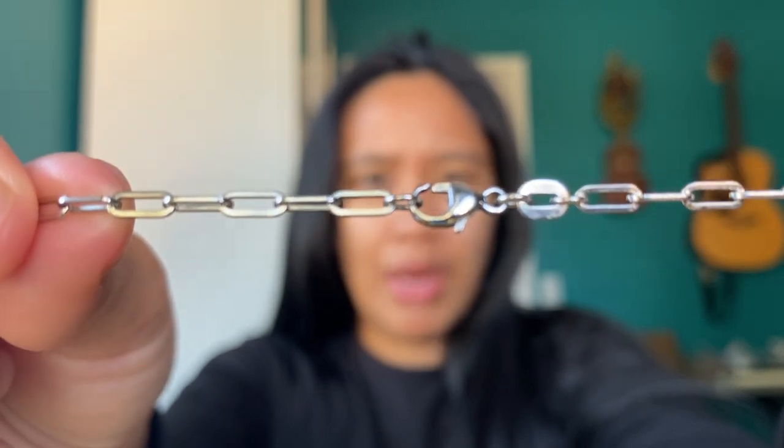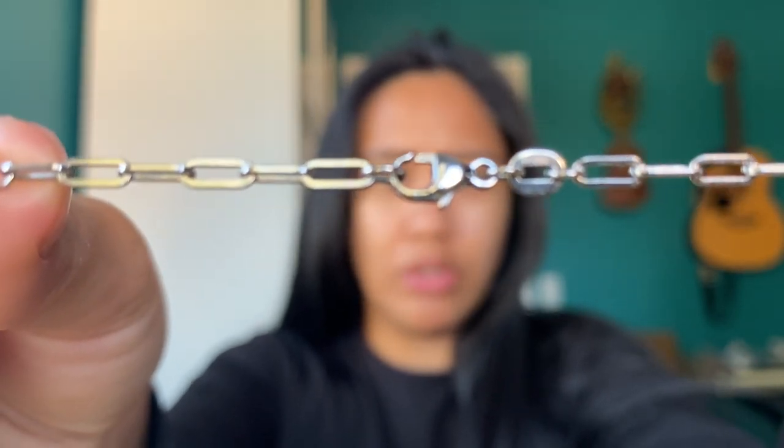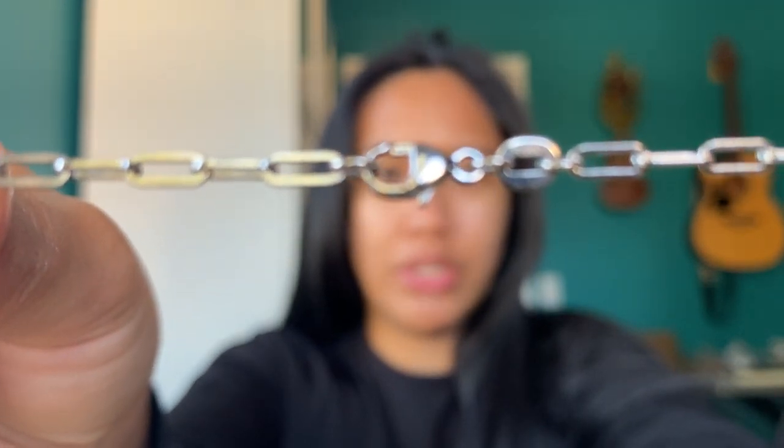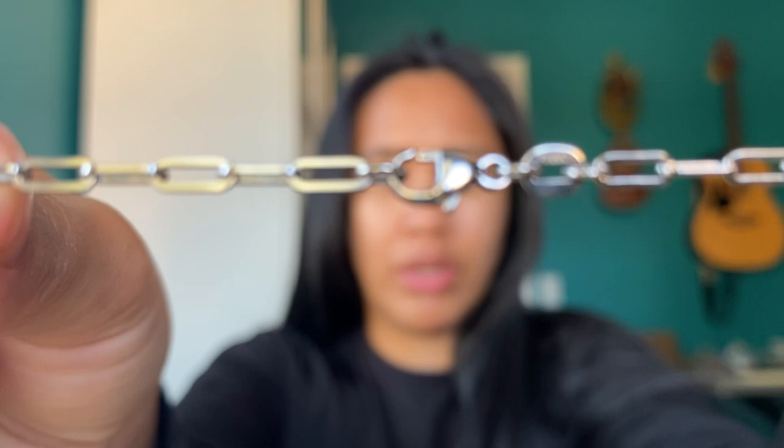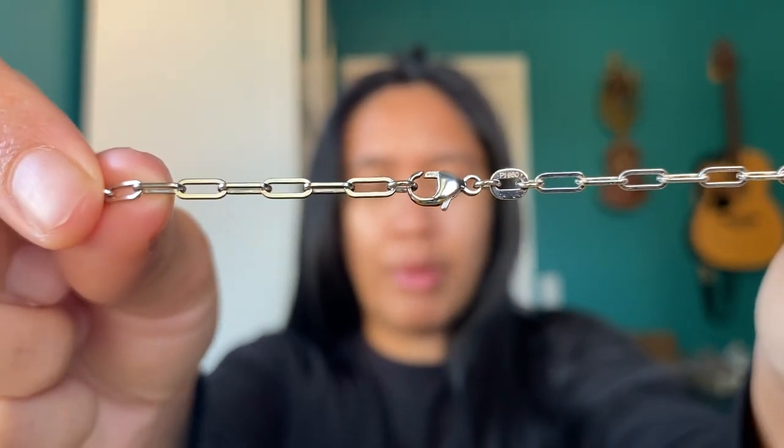If I'm not mistaken — correct me if I'm wrong — I think the highest you can go with platinum in terms of jewelry is 95%, and the rest of it is filled with other alloys. I haven't seen anybody rocking 100% platinum before. The only platinum I really see people wear is wedding bands. I don't really see it on people's necks — I see more silver, definitely a lot more silver than platinum.